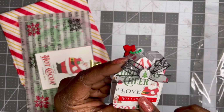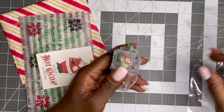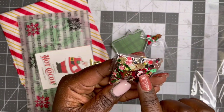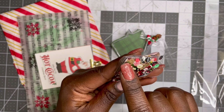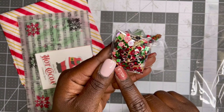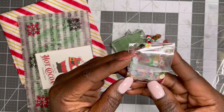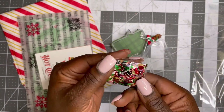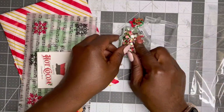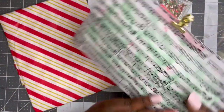She covered it up with some pattern paper and it says 'hot chocolate.' Here is her yummy mix: we have little Santas, we have some peppermints, a really pretty glitter gold one, candy canes, little green and red pieces, ginger people, some iridescent — such a fun mix. Absolutely love it. Super cute — I love this little house, that is adorable. And then this is her swap.